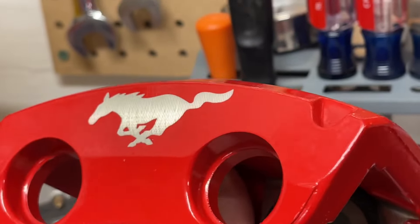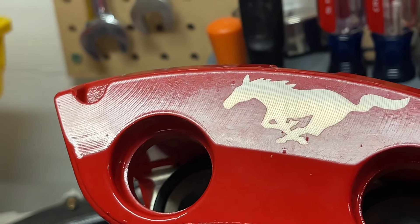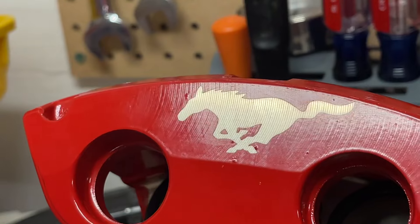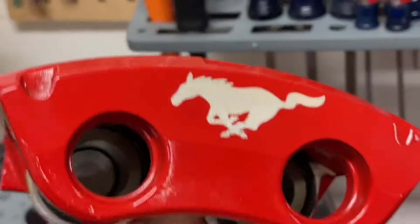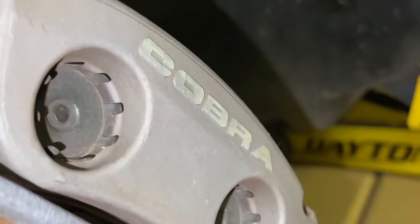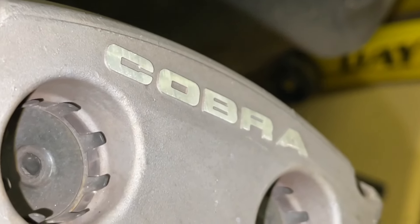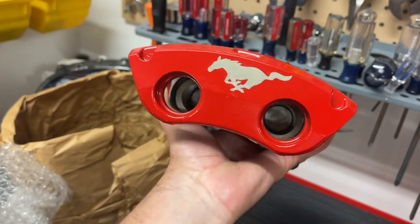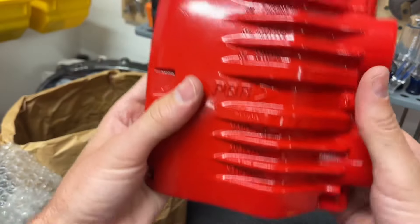I thought this was really cool because this was a Bullitt-only thing. Now, it's really similar brakes to the Cobra and the Terminator that I'll show you here in a minute. But it was a Bullitt-only thing to do the running horse like this, and I thought it was really cool. The Cobra says 'Cobra' in raised lettering, and it would have been cool to do that with the running horse too. These are very nice brakes — they're made by PBR.